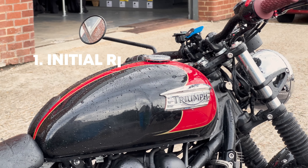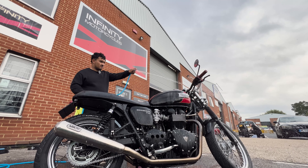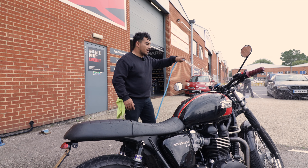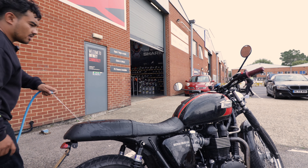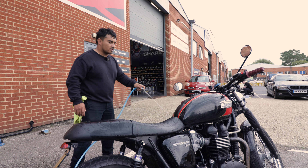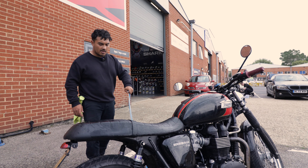For the first step we rinse down the bike — just a quick rinse to encourage some of the dirt to come off before we start spraying on the Mukhoff cleaner. Don't worry, bikes are built to withstand cold and wet weather, so don't be afraid to spray it all over the bike.